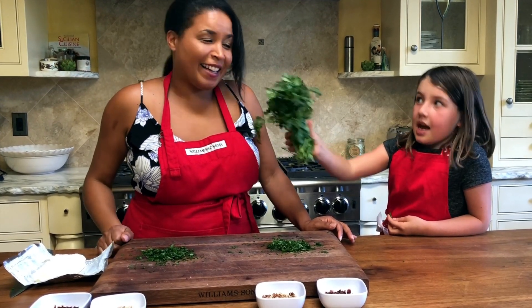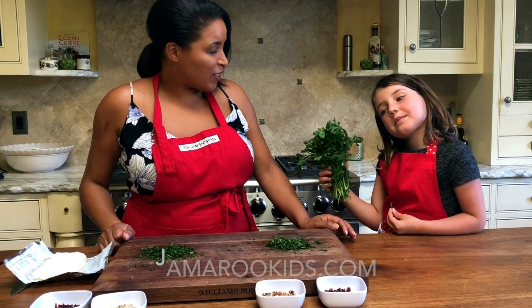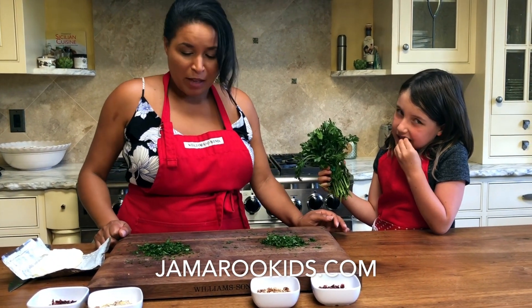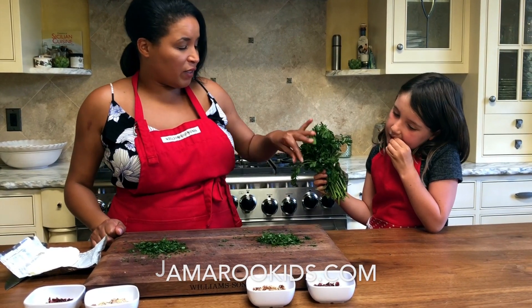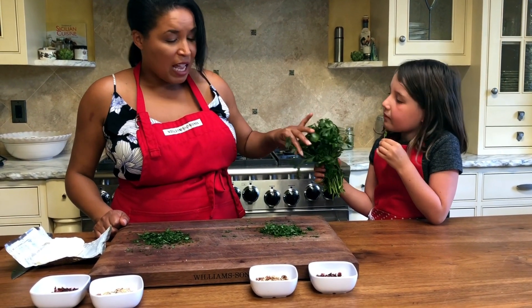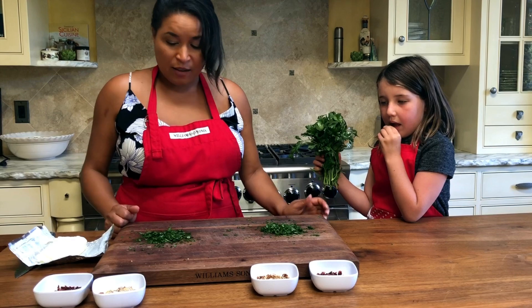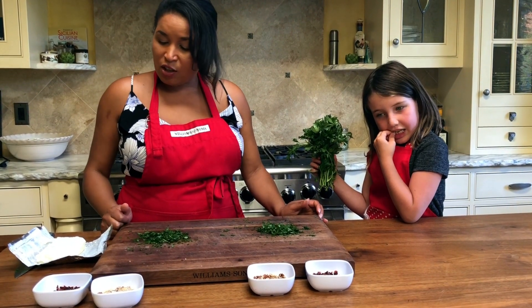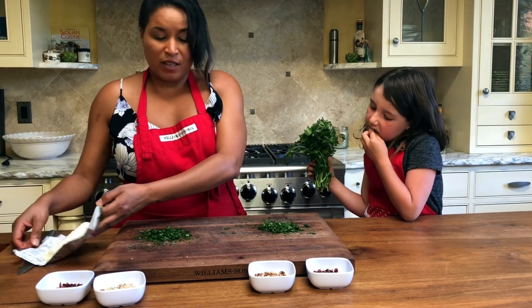Hi boys and girls, I'm Jamaica. Layla really likes parsley, so we have taken all of the little leaves off the parsley and chopped it really fine. What we're gonna do is make a cheese ball with cream cheese.